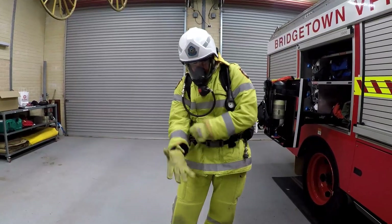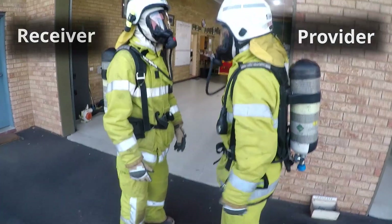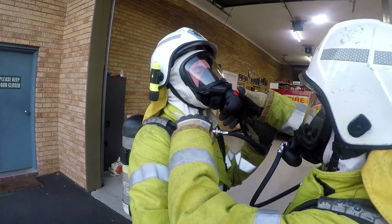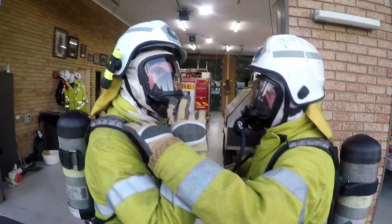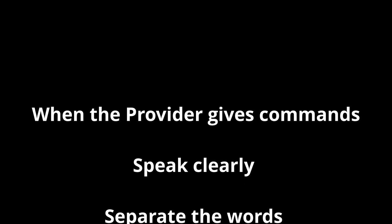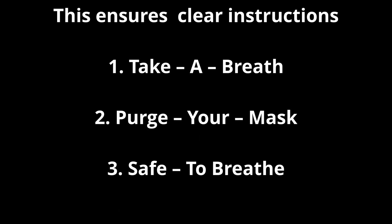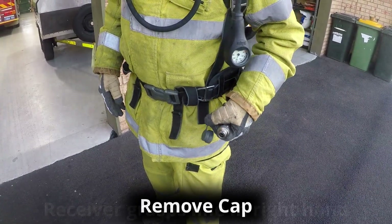The VA team must immediately exit to a safe environment and at the same time send an emergency message. Take a breath. Take a breath. Take a breath. Take a breath.